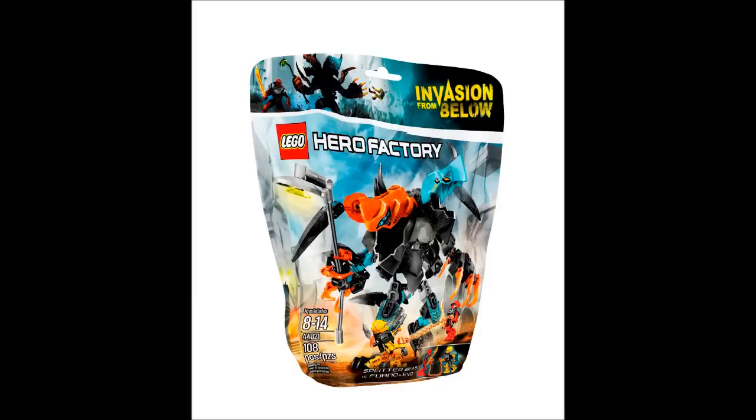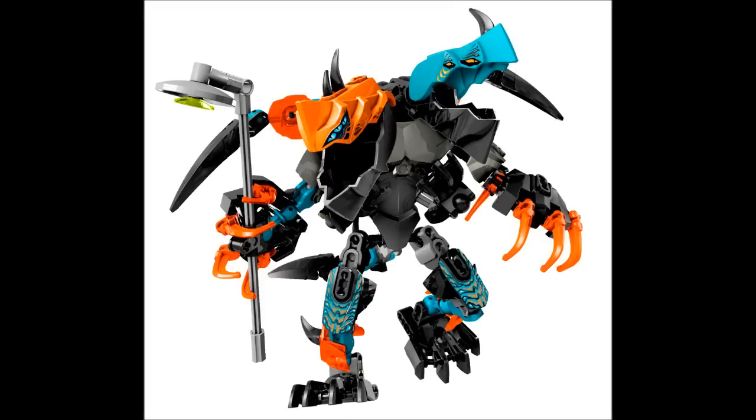The top half of the head attaches via a red pin, which is good, and there are pinholes to put spikes in the top of the heads — I really enjoy that because it opens up the piece to other uses. This pretty much confirms, I think, that it's two creatures which can split apart — one will probably have wings and the other will keep the claws. I don't know exactly how they'll do it, but I firmly believe that's the case.